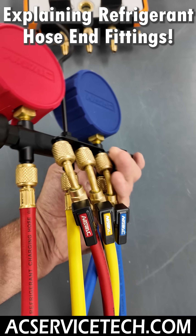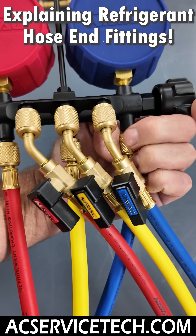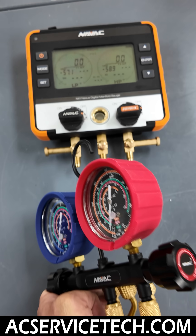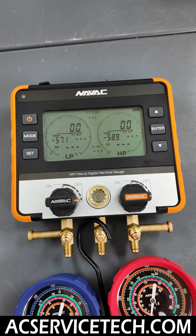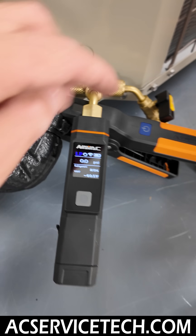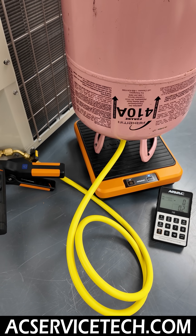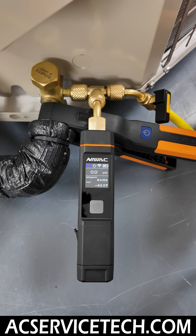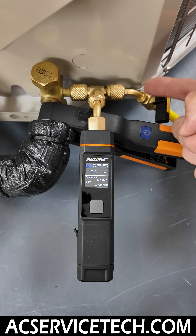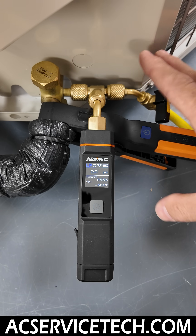I highly recommend that if you use a manifold gauge set, you use these manual low-loss valves on the end of your hoses. Regardless of whether you use a compound set, a digital set, or even T's and probes, you're still going to need a hose in order to add refrigerant into the system. The whole point of T's and probes is to avoid using hoses, but if you do need to add refrigerant or recover refrigerant in a system, this makes it very easy.